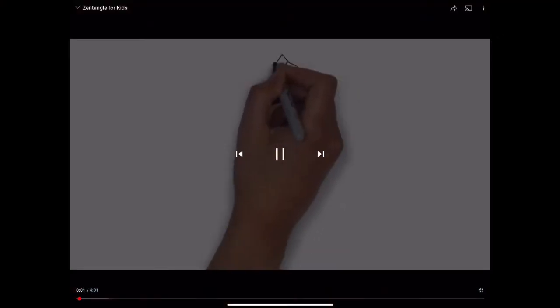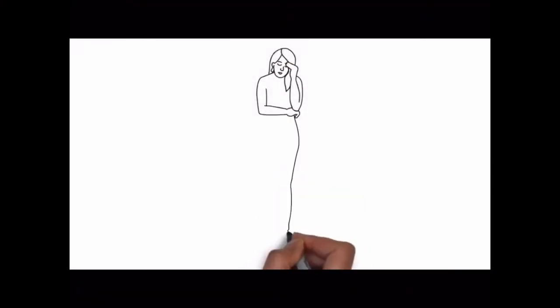Hello fifth graders, Mrs. Heels here with your next art lesson. Today we're going to do a zentangle project. Think of zentangles as mindful doodling with patterns. This video should explain them to you. Do you ever have days when you are feeling kind of blue or worn out?